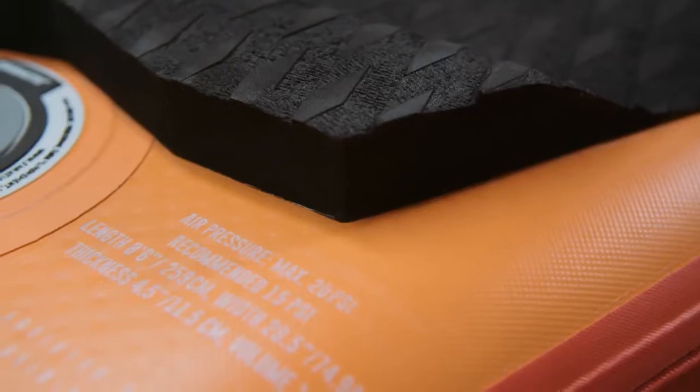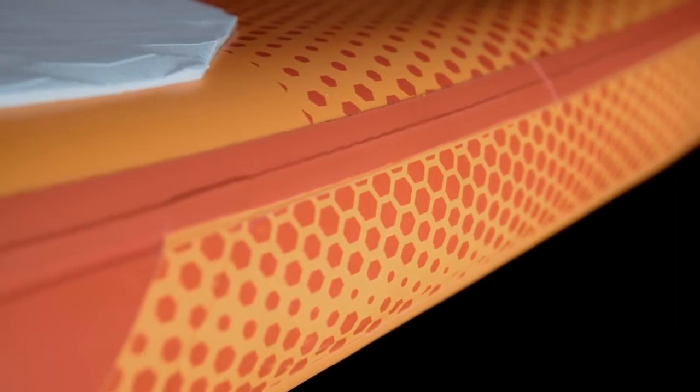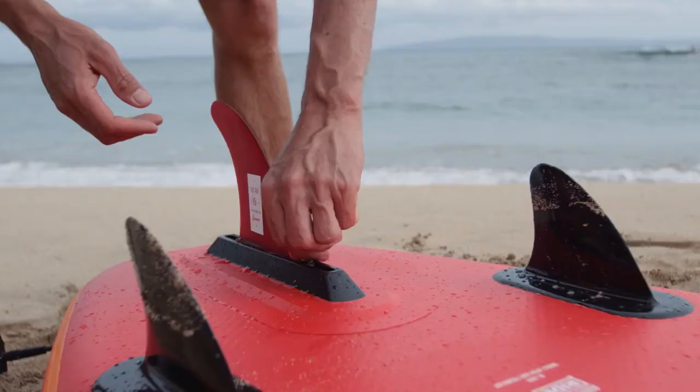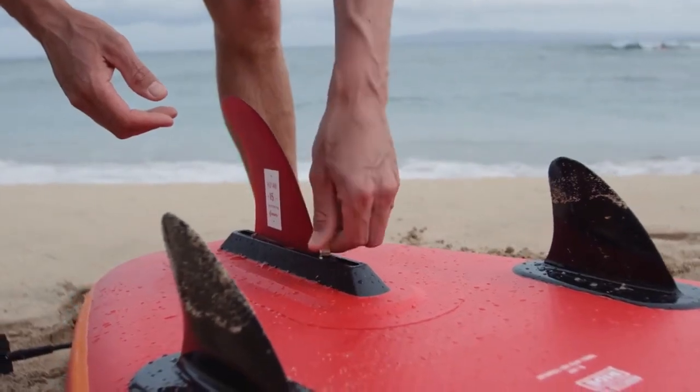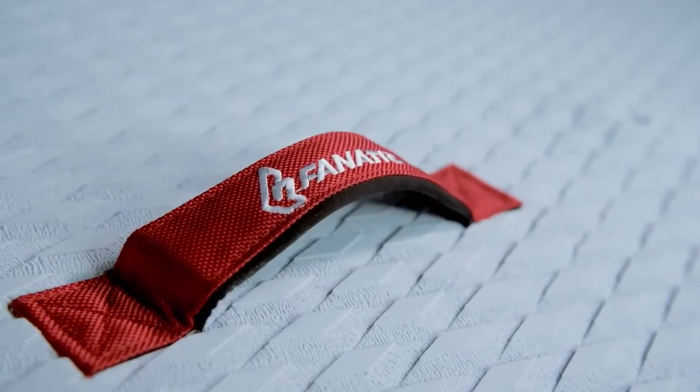The Stubby Air comes in the compact size of 8.6 in our premium double layer light technology, which combines lightweight and incredible stiffness. The board is equipped with a removable fin and a grippy diamond grooving deck pad.